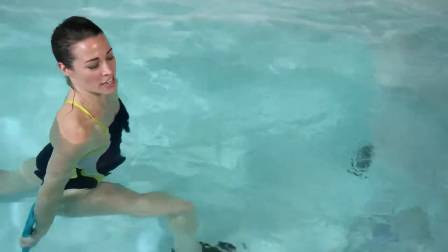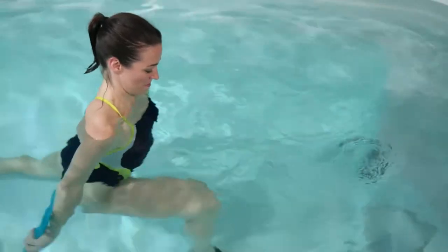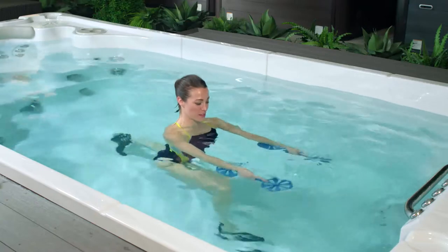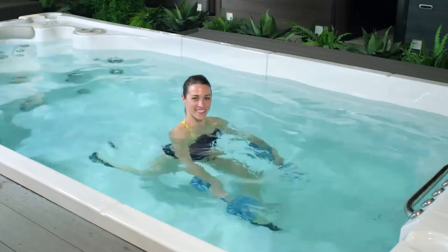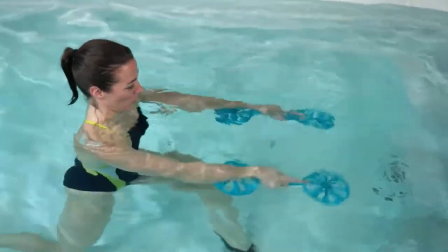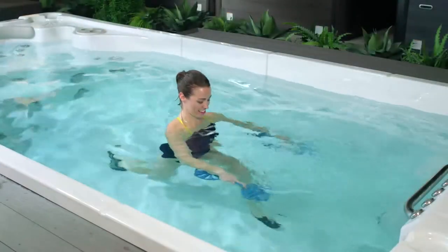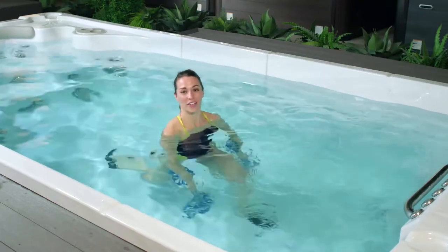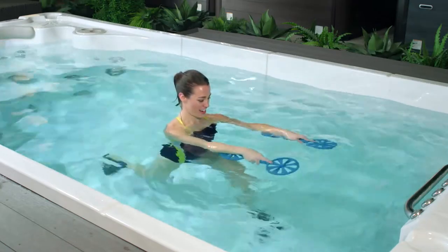Fan paddles open is the least challenging. If you want to increase the intensity here, feel free to tighten up those fan paddles. If one foot gets tired, switch sides. For three, two, and one.